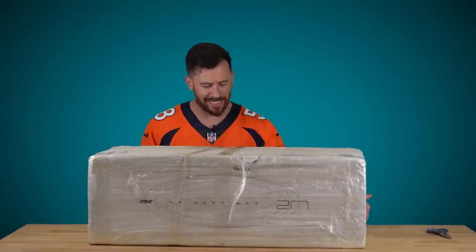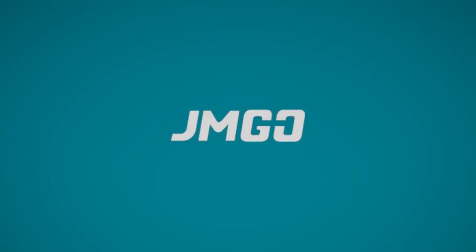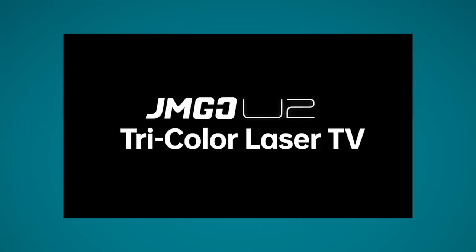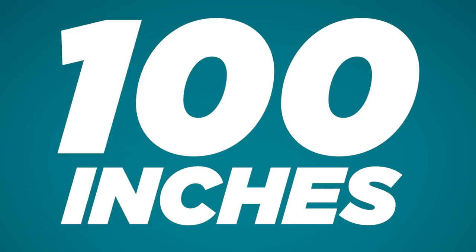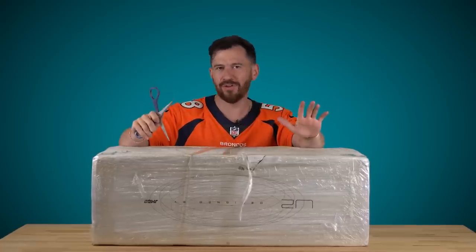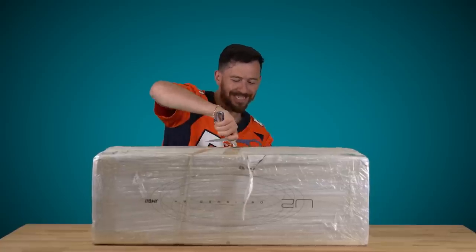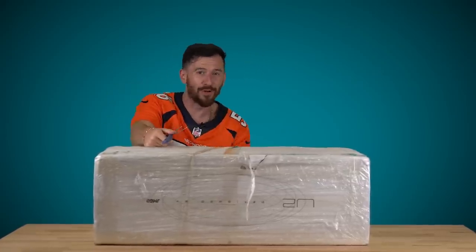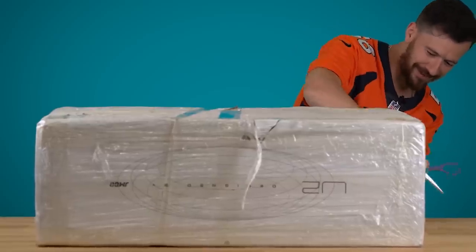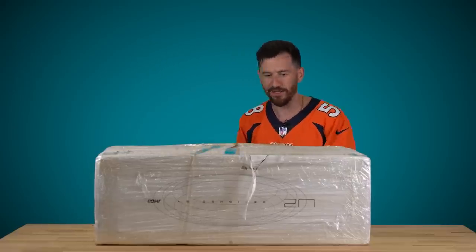But today we've got something I'm very excited to unbox. As you guys can see, this is one of the bigger unboxings we've done in the last little while. A huge shout out to JMGO for sponsoring us and sending us a huge 100-inch — did you hear that? — a 100-inch ultra short throw projector screen. This is a projector, but it's not like any projector you've ever seen before. Just look at the size of this thing. What projector have you seen in a box this large?